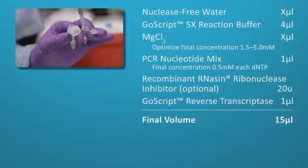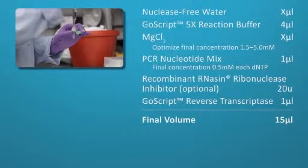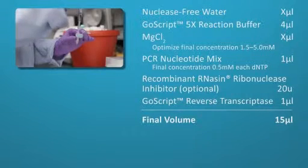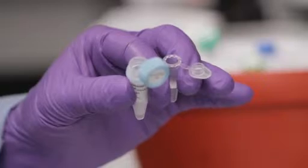Optionally, add 20 units of recombinant RNasin Ribonuclease Inhibitor, then 1 microliter of GoScript Reverse Transcriptase. The volume of nuclease-free water added will depend on other volumes, but should result in a final volume of 15 microliters per reaction.